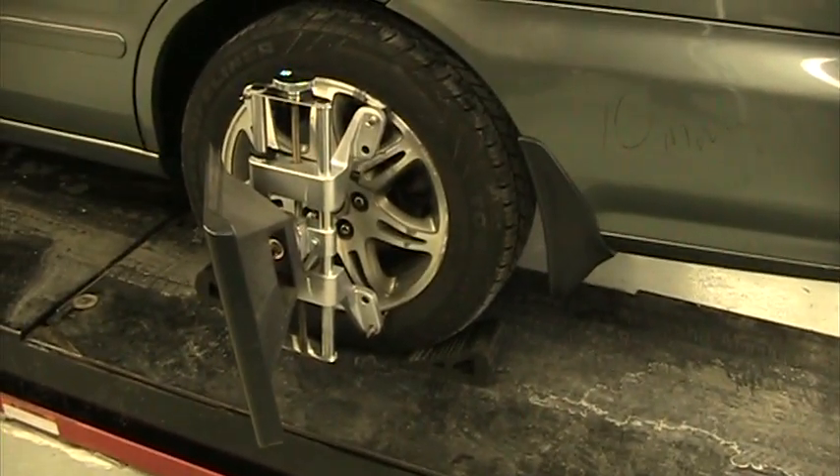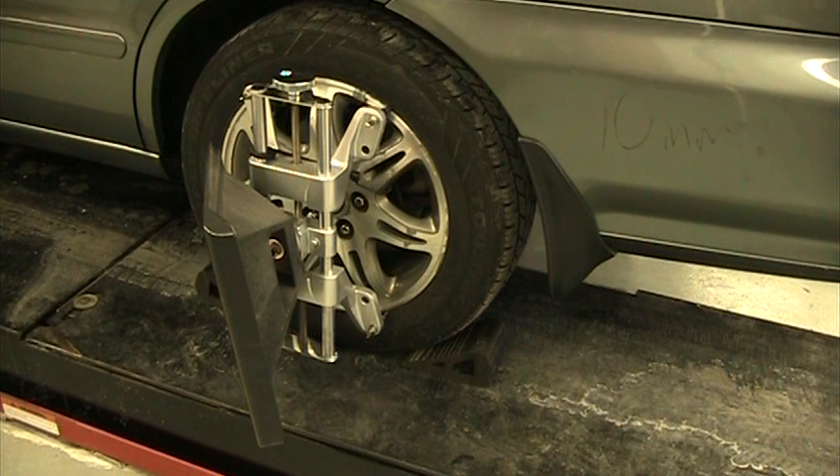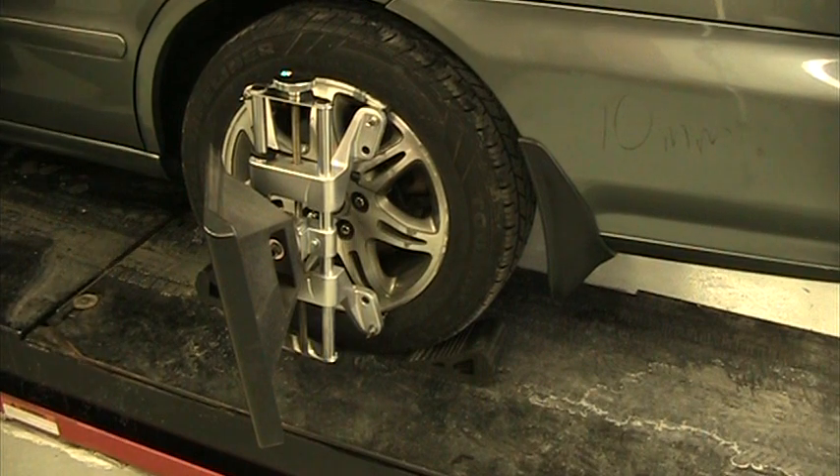To do the rollout, we need the car to be in neutral. I'm going to step inside, key in the ignition, step on the brake pedal, and put the car in neutral.